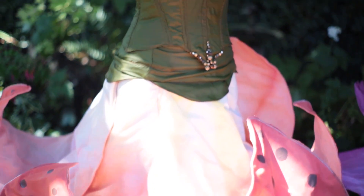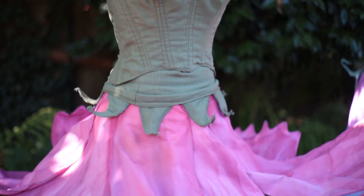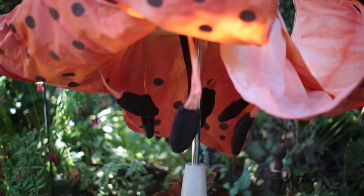Hi everyone, Damsels in DIY here. We are so excited to talk to you about our flower dresses. We create these really fun poseable flower dresses. They all have individual petals — they're wonderful. Everything is hand dyed, crafted, and just amazing.